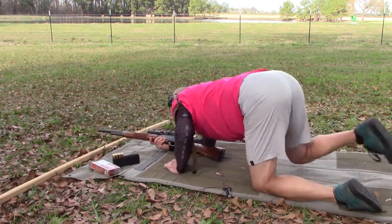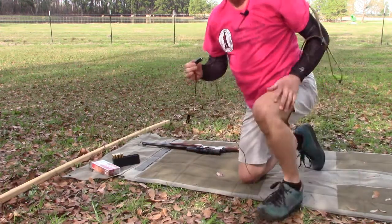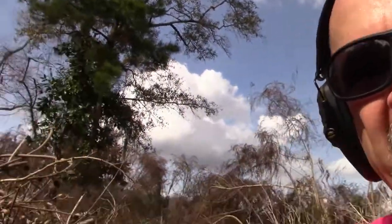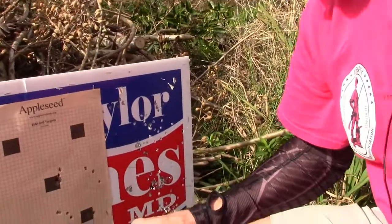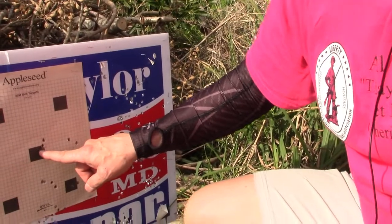Given the cost of the ammo — unless someone sponsors me and sends me a pile of ammo — I'm only going to do one-round zeros. I've got one more round in the magazine, so hopefully I can get her zeroed within just one round. I felt like that was a good shot and it looks pretty close. Using the same target I used with the KelTec 5.56 rounds, which should help tell the difference. A little tiny bit to the right.